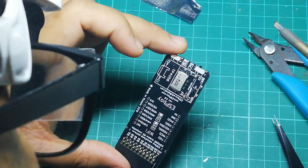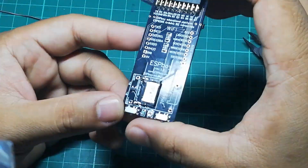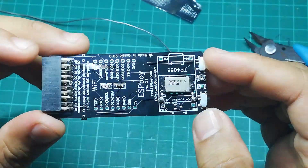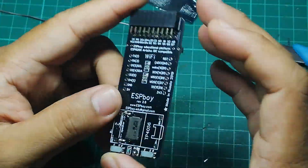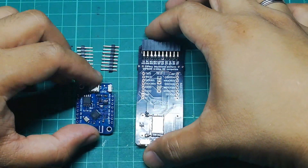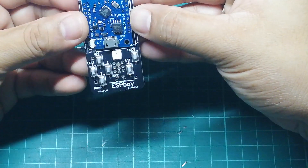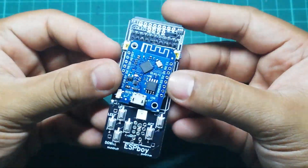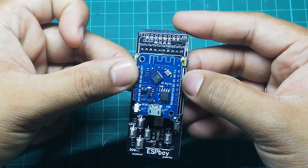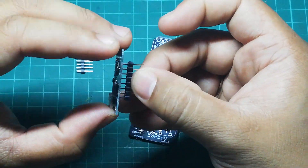Check that everything is properly in place, and make sure the speaker remains flat because another module will be sitting on top of it. Next, we are going to install our ESP8266. The orientation to follow is that the USB charger should be at the bottom and the Wi-Fi antenna at the top.